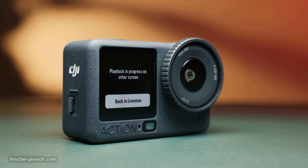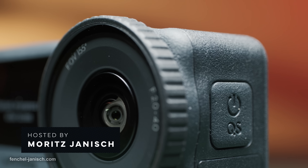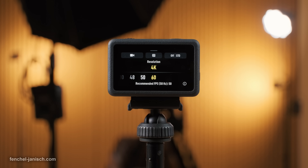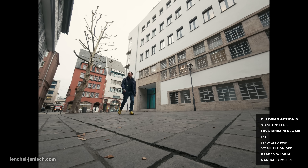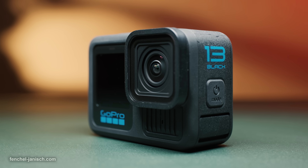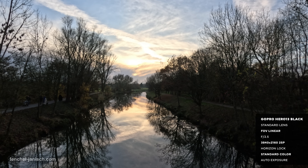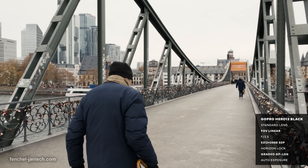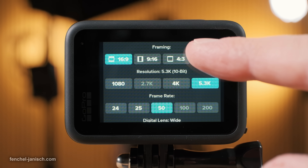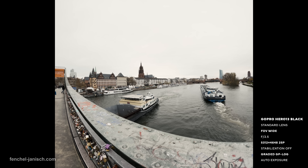The 1/1.1 inch square CMOS sensor with 2.4 micrometer fusion large pixels of the Action 6 allows for a 4K custom mode that records a square video at up to 60 fps and in 4 by 3 aspect ratio at up to 120 fps. The 1/1.9 inch CMOS sensor of the Hero 13 has 1.2 micrometer large pixels and a maximum resolution of 5.3K in 16 by 9 at up to 60 fps and 5.3K in 8 by 7 with a maximum frame rate of 30p.